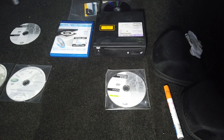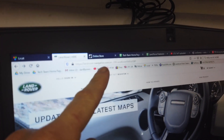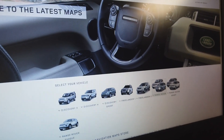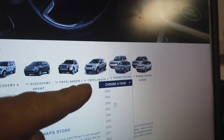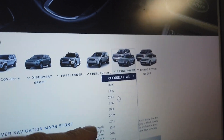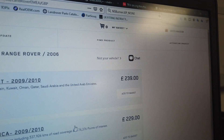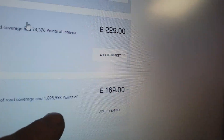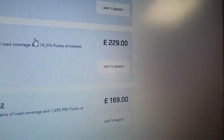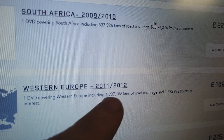You can buy the discs online and you need to go to navigation.com. Let's go on the computer and show you the proper way to get them. If you go to navigation.com, you can select Land Rover, then Range Rover, and it gives you a drop-down. Bear in mind you're selecting the year of your car, not the year of the navigation disc you want. Ours is 2006, and then it comes up with options - Western Europe - at a bargain price of £169 plus postage. But note - it's only 2011/2012 data, which is seven years out of date.